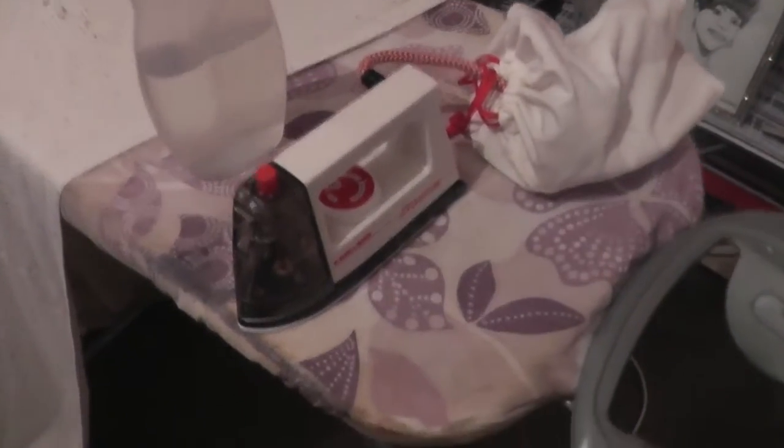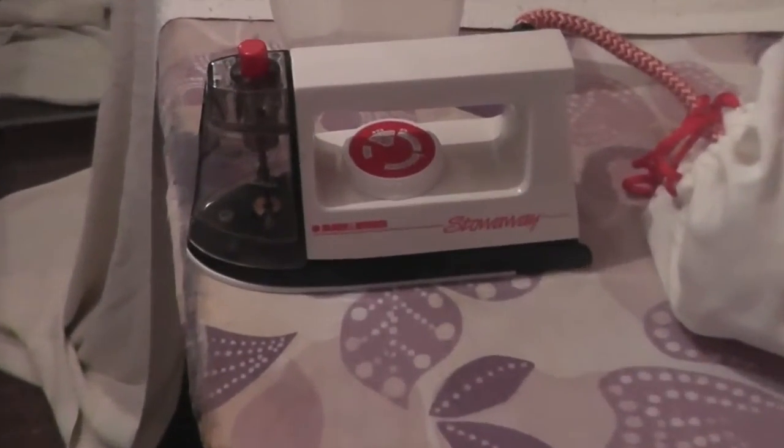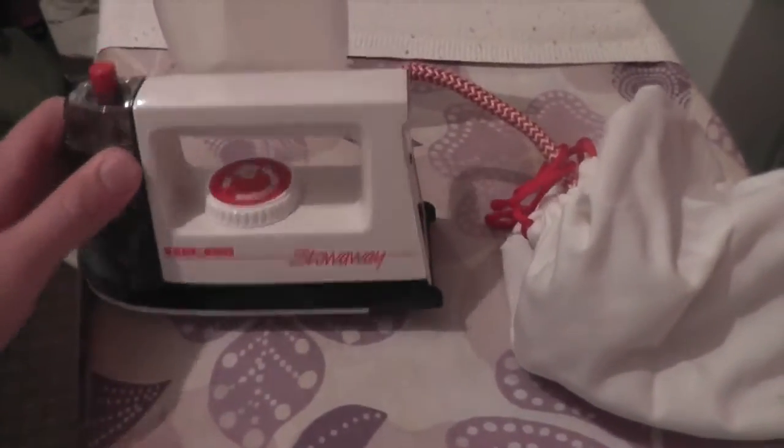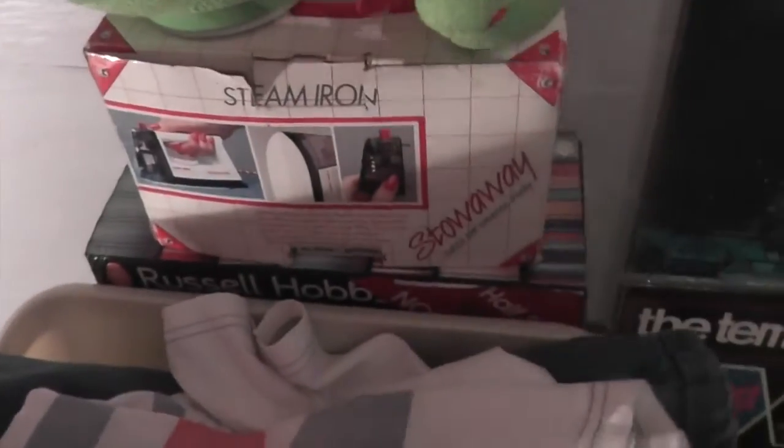Welcome to another video. In this video I'm going to be presenting my latest addition to the Grand Steam Iron Collection, as you can see down there. I got this from British Heart Foundation. It's a Black & Decker Stowaway Travel Iron Model SW101, made in Taiwan. I've got the original box for it, and it also came with the original filler.